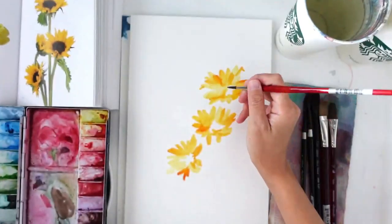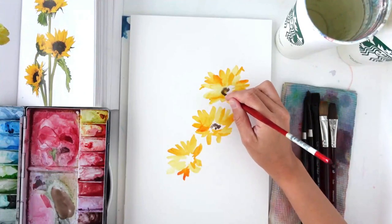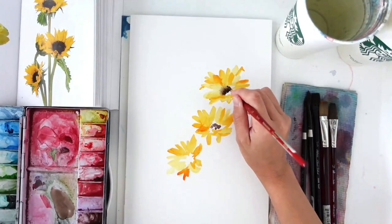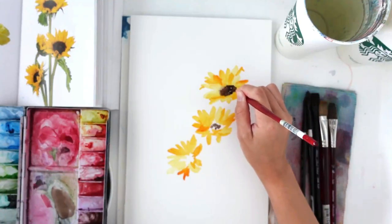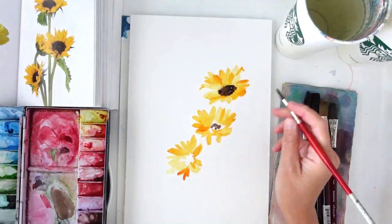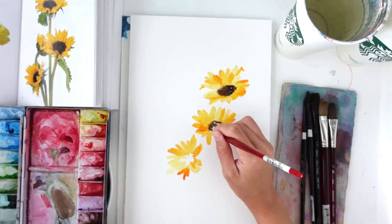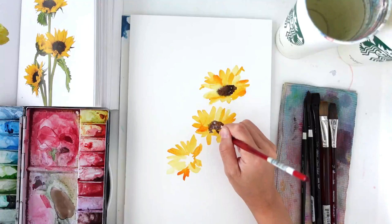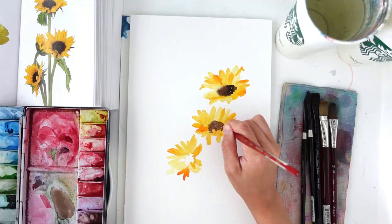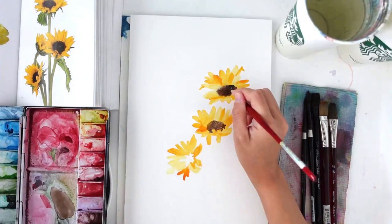I'm going to start painting the centers. At this stage my flowers are a little dry and some are damp. The top flower is damp, which gives a slight furring effect — I really love that soft look to the stamens and the blend where the brown seeps into the yellow. Depending on the effect you want, try having some petals wet when adding the brown. If you want a more defined look, wait until fully dry so the browns don't bleed into the yellows at all.